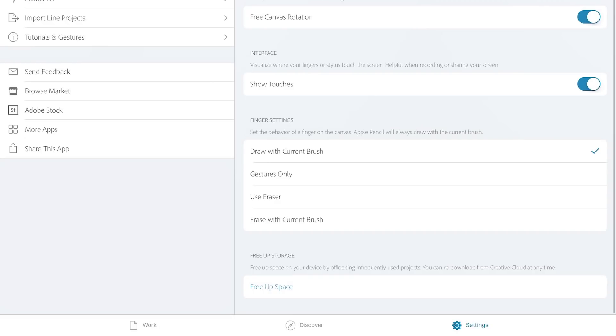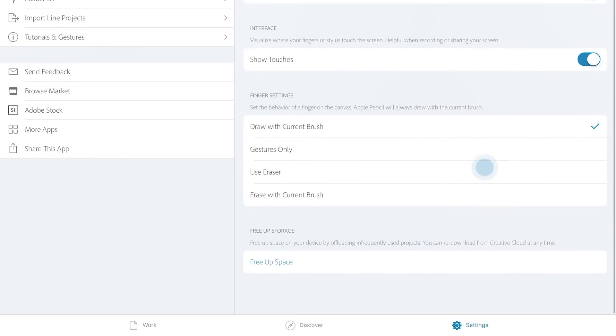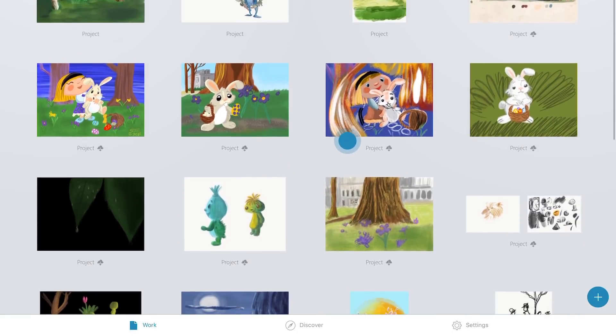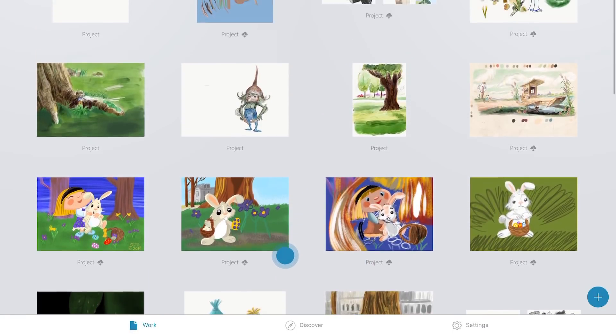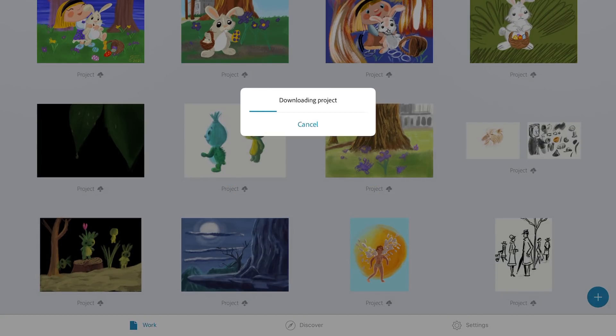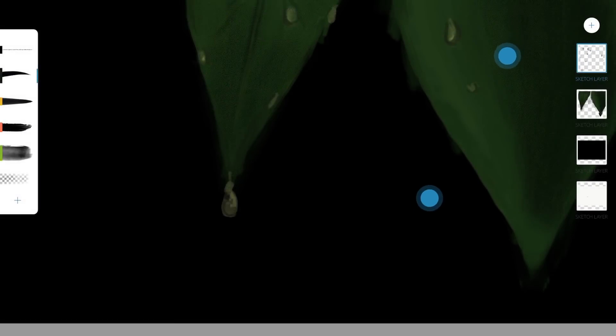Adobe Photoshop Sketch 4.6 also has another update: free up storage. Tap on free up space to free up space from your device. Artworks that you don't use anymore will be offloaded from your device and uploaded to your Adobe Creative Cloud. The thumbnail of the artwork will stay in your gallery, indicated with the Adobe Creative Cloud icon to the left of the title of your artwork.